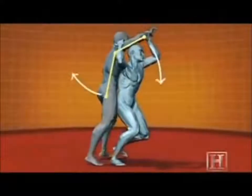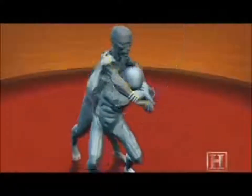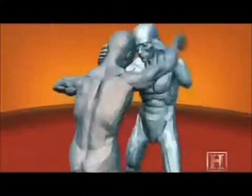First, the opponent's arm works as a lever to optimize your control. Second, your own back serves as a pivot point for the throw. The strength and stability of your back allows you to throw a much heavier opponent than in a move that requires you to lift him.